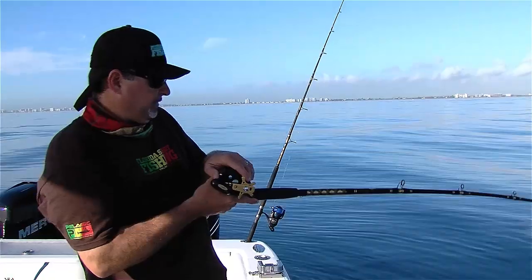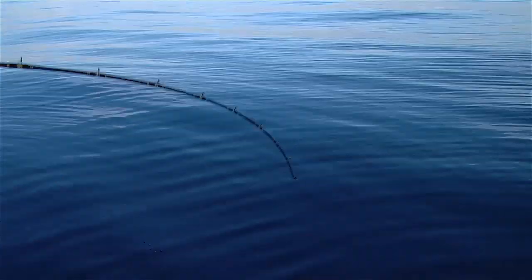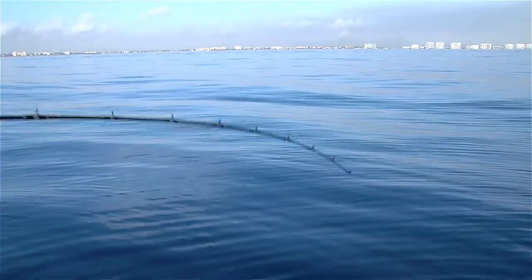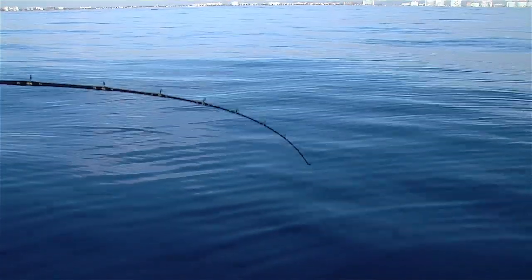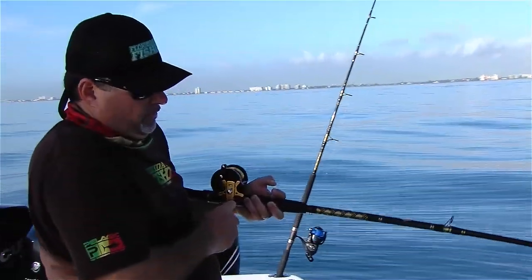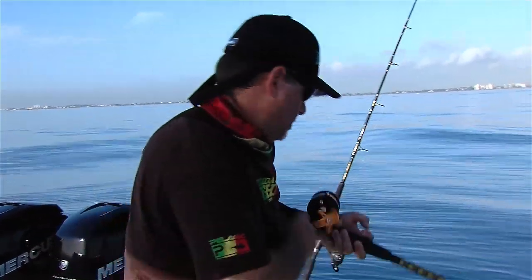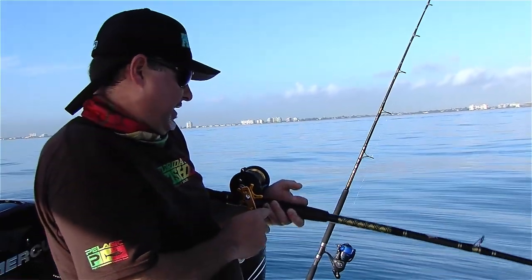There's one right there — that's the one I was looking for! Once you hook them, you just turn the handle a couple times, get tight, and slowly start coercing them up off the bottom. He's digging!